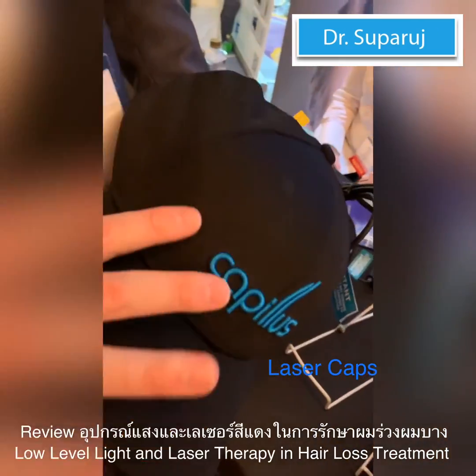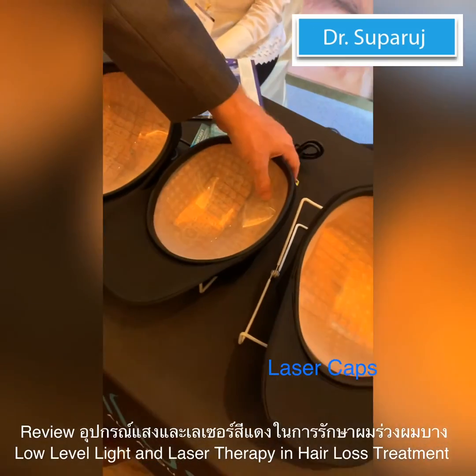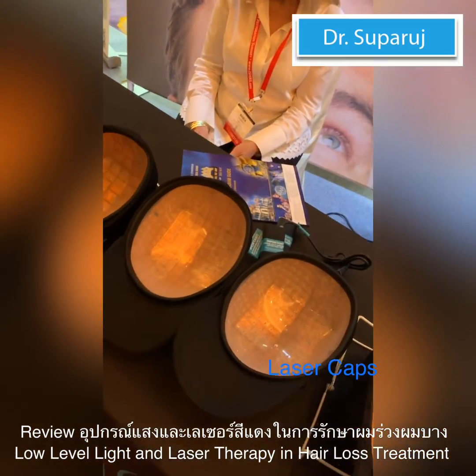How often do you have to use this? It's very easy — only six minutes a day. Six minutes? Yes, six minutes per day, every day.